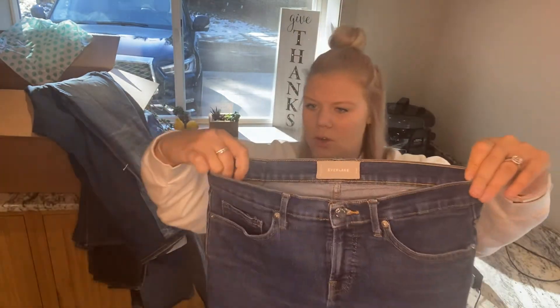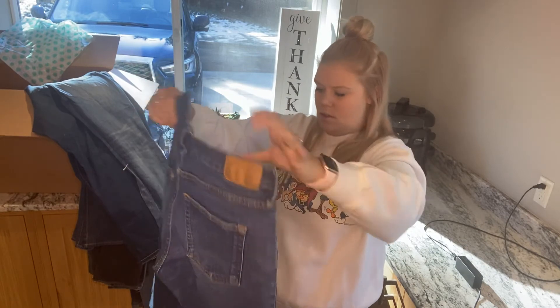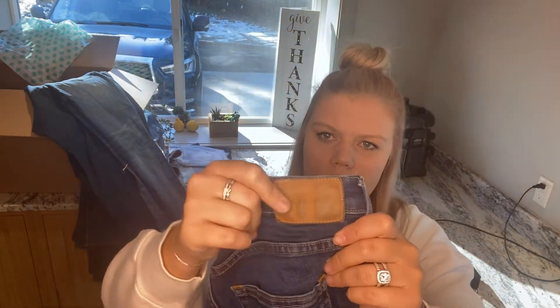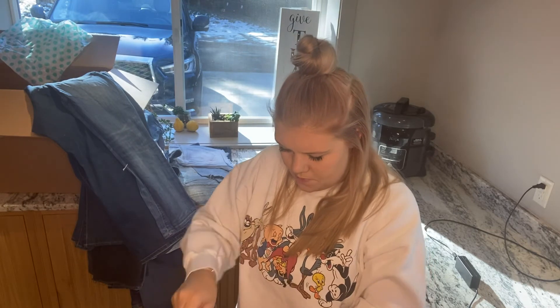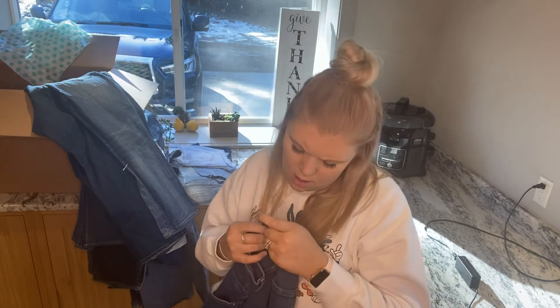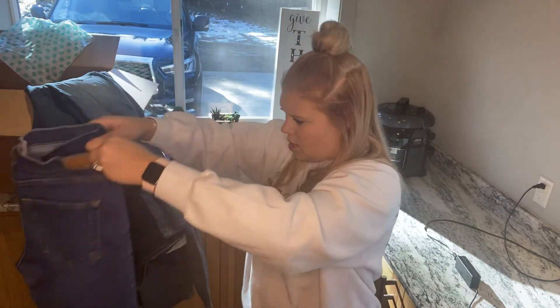I was excited about these too — Everlane. I've never found these before and they're actually in really good condition. The only thing is there's a little star stain right here that I can get out, and there's some color transfer on the leather patch, but I'm okay with that. I'll list these. They are size 28 regular and they're very high rise — I like them.